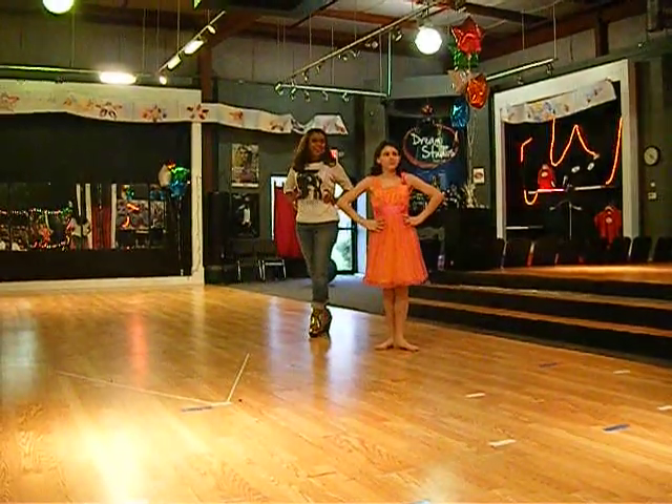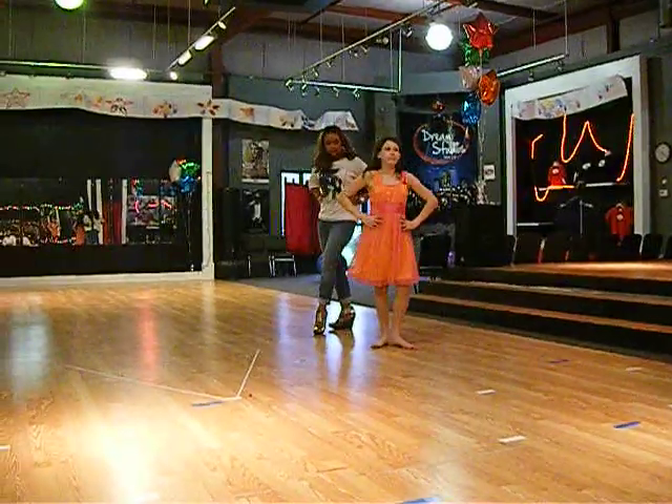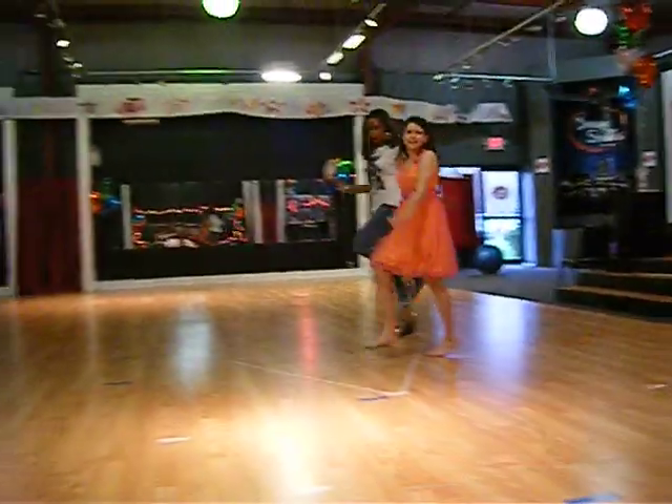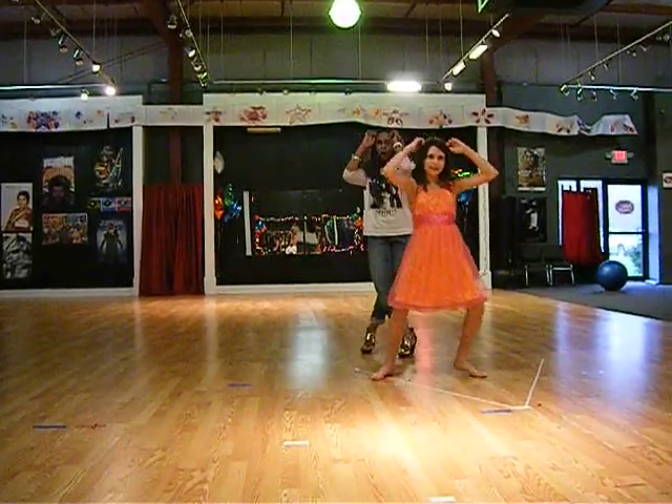So we're here with number one. Yay! We're going to half turn, we're going to half turn. We're going to do our big girl walk. And then we do jump out and cross.